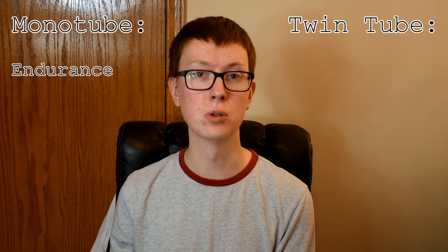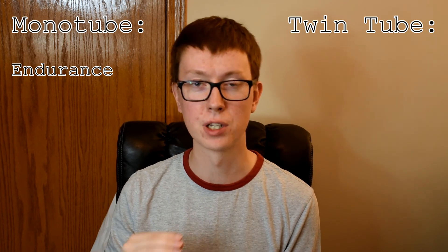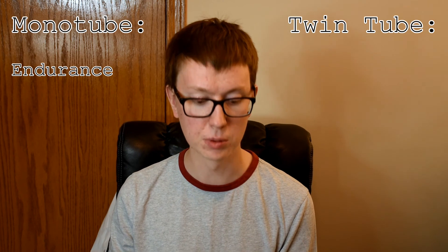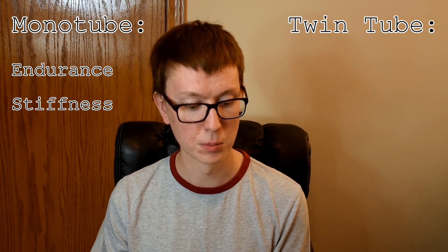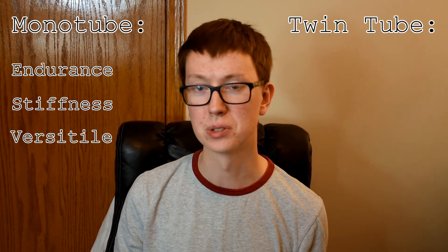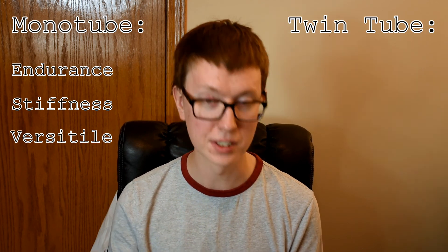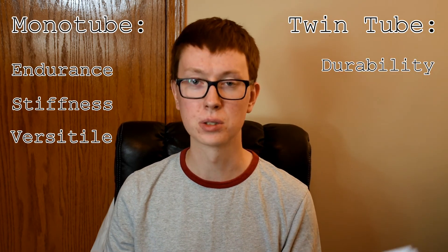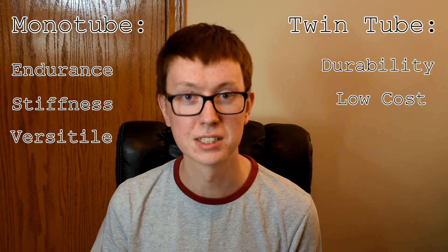Let's look at a summary. The monotube shock offers more endurance — you can drive on a bumpy road or do high-performance driving much longer without the shock degrading. It's capable of delivering much higher damping coefficients, making it ideal for sports cars and racing. It also has more flexible mounting options. The twin tube, on the other hand, has better durability against physical damage and is less expensive. That's the end of the video — hope you enjoyed it. Remember to like, subscribe, all that nonsense, and I'll see you next time.